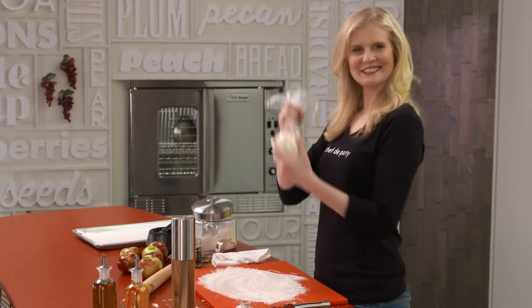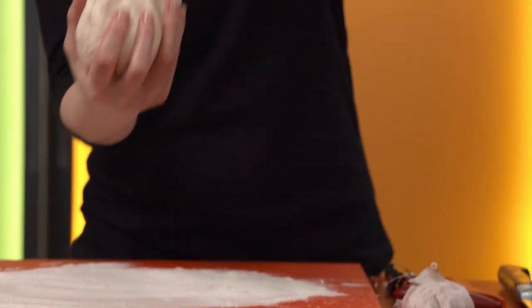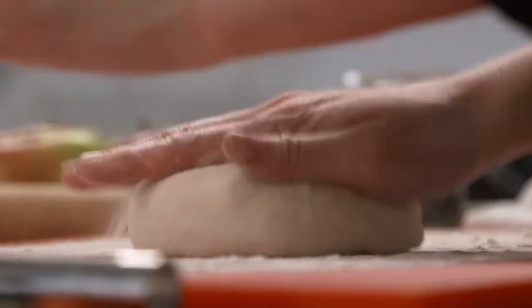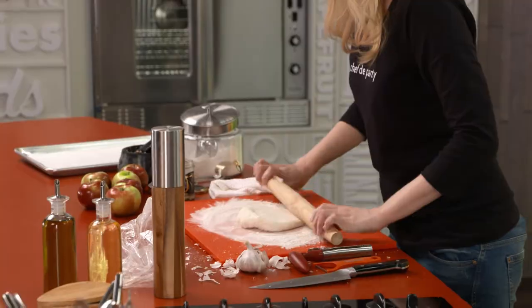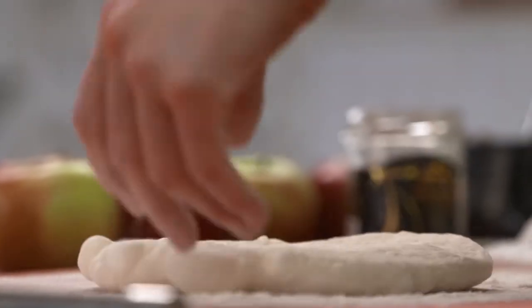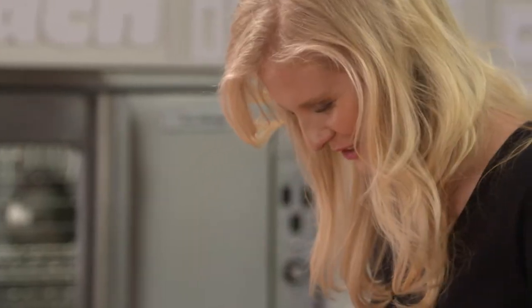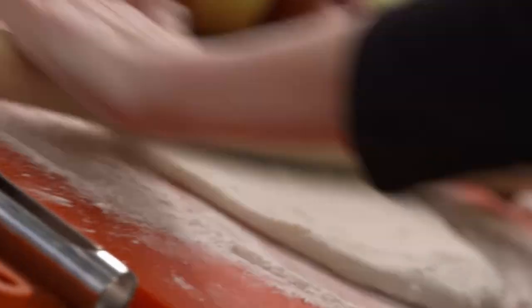This is store-bought pizza dough — one of the many modern wonders of the world. I remember the first time I ever tried to make pizza. I was about 12 years old, and my pizza dough didn't turn out anything like this. It looked a little bit more like a dried-up burnt cracker. So I am a big fan of store-bought pizza dough.